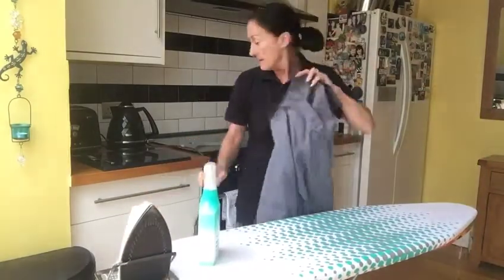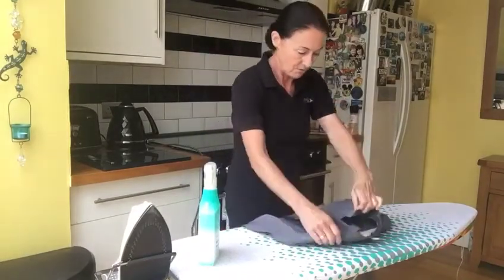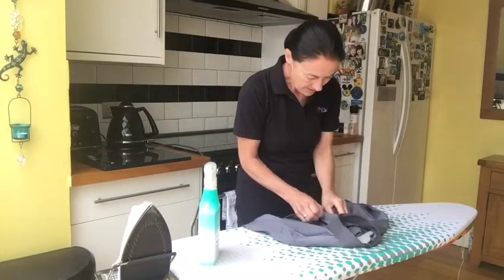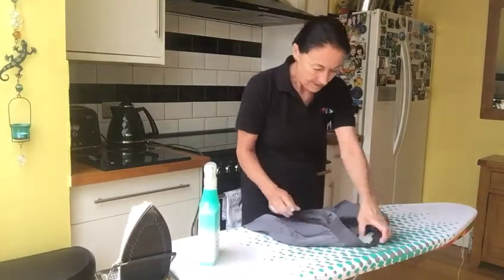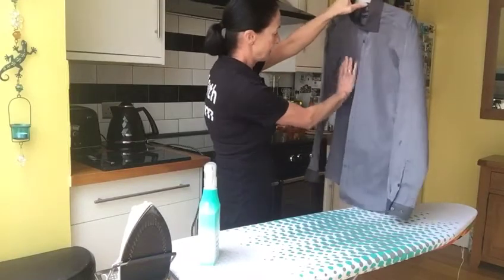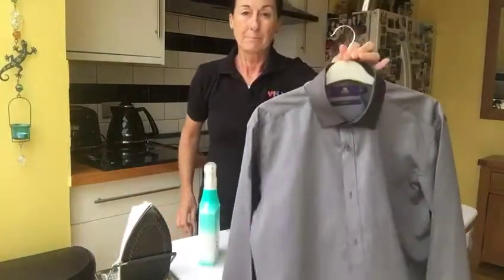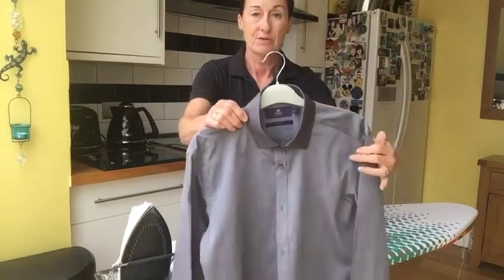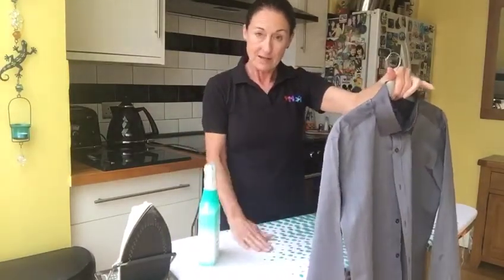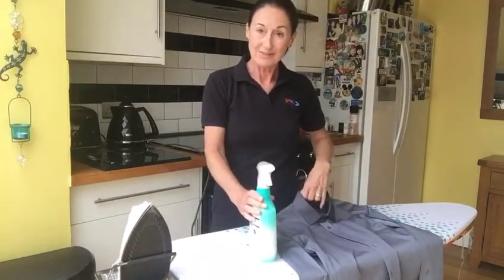There we go. Put it on a hanger — one shirt, one hanger — and I always do the top couple of buttons up unless I'm going to wear it straight away. When you hang it in your wardrobe, make sure the arms are folded in like this. And there you go — a perfectly ironed shirt, ready to go! For those of you who have never done that before, get your iron out, get your board out, get your spray, and give it a go. Bye!